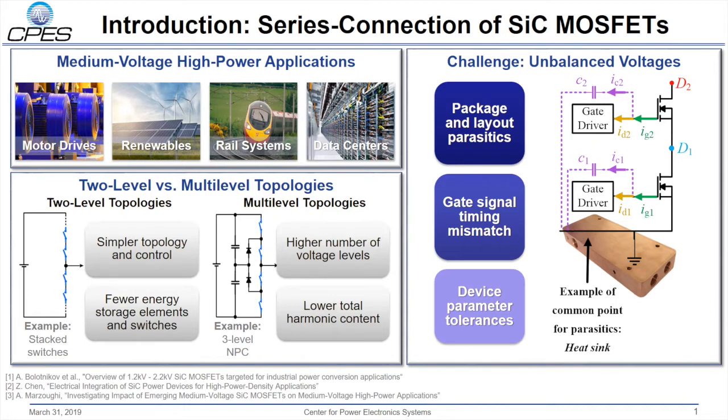Two-level switching topologies are of interest due to less complex circuitry, higher density, and simpler control techniques when compared to conventional multi-level converter topologies, which typically require additional flying capacitors or isolated voltage sources.